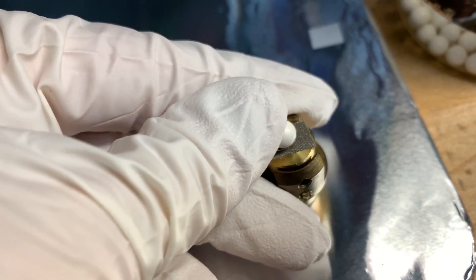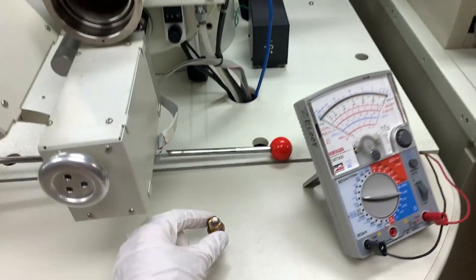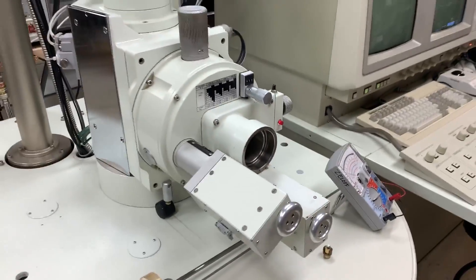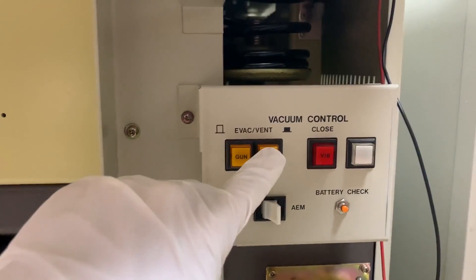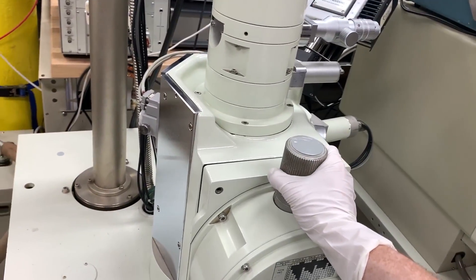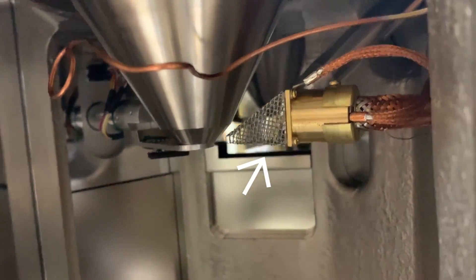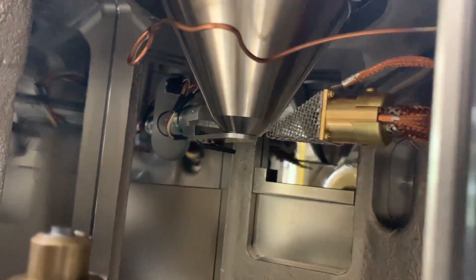If you want to see more about how the microscope actually works or this sample loading process, I'll link to videos on those topics. The microscope is a big vacuum chamber, so to load the sample in we have to vent it to atmosphere. Pay close attention to what the inside looks like, so when we're looking at distorted and skewed views of the inside, you can pick out what is what. A few notable landmarks are the cone in the middle and the snake-shaped object on the right with the mesh or grid in front of it.